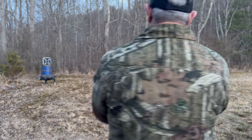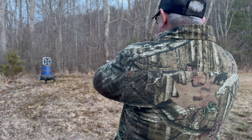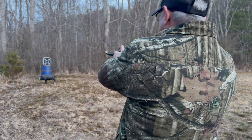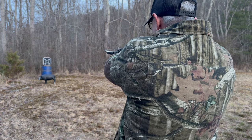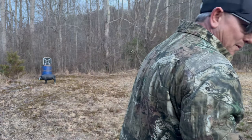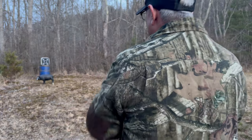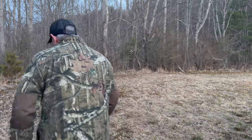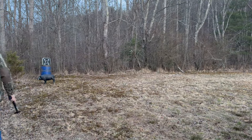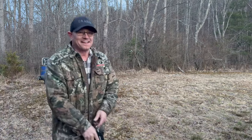All right, here it goes. Is the pig down? No. Did I hit him? Yeah, yes sir. I hit him. All right, let me try the bolt. Where did I hit him? I heard something hit. I heard it. That was cool.